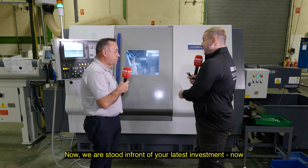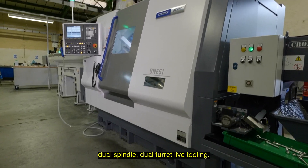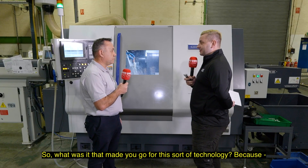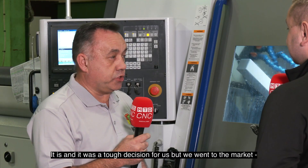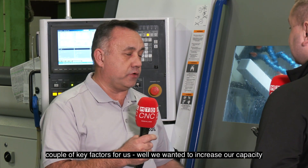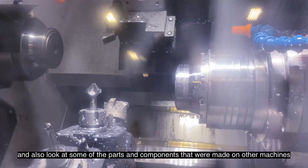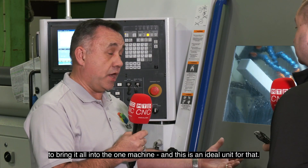We're stood in front of your latest investment. You've gone quite high-tech on this with your dual spindle, dual turret, live tooling. So what was it that made you go for this sort of technology? Because this is your first machine with this sort of tech. It is, and it was a tough decision for us, but we went to the market. A couple of key factors were we wanted to increase our capacity, increase our efficiency, and also look at some parts made on other machines to bring it all into the one machine. And this is an ideal unit for that.